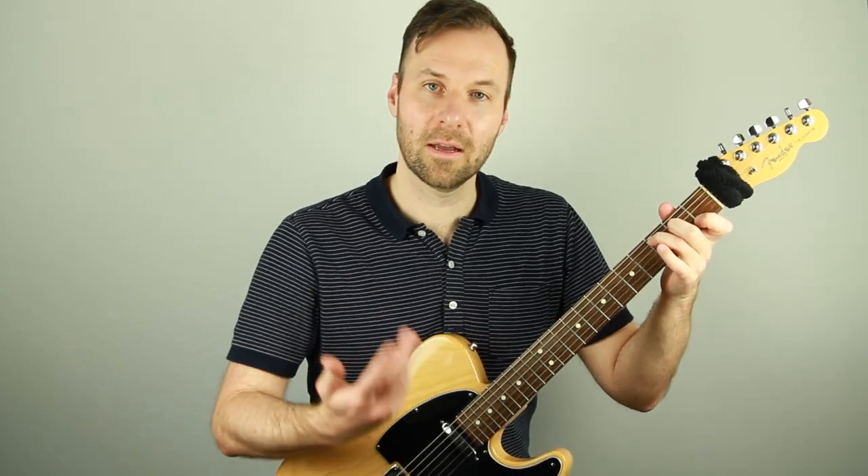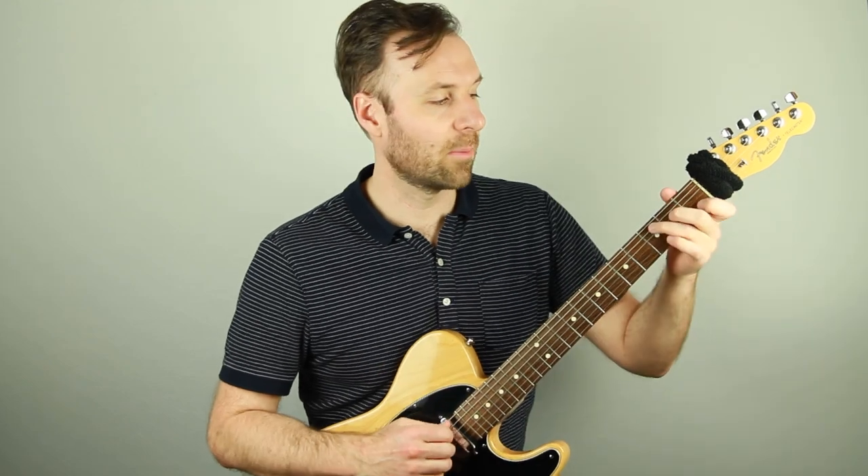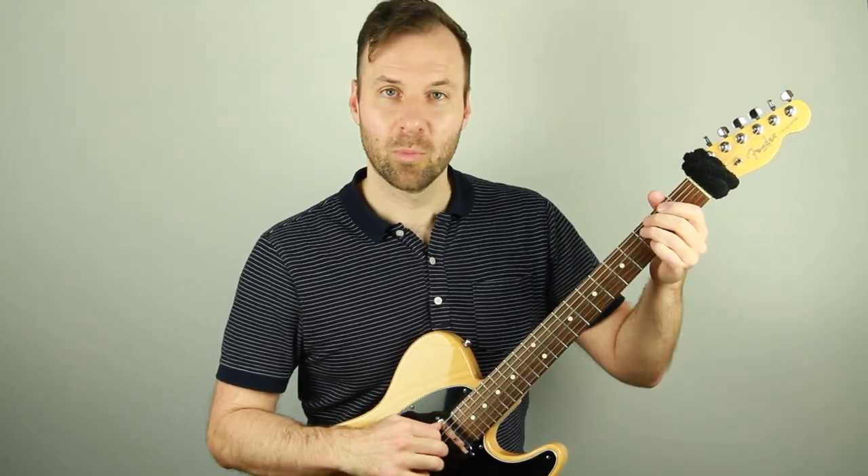Really thinking through all of that by having gone up and down the scale and played around with it. Now I'll just play through it without talking so you can hear it in a more straightforward way.